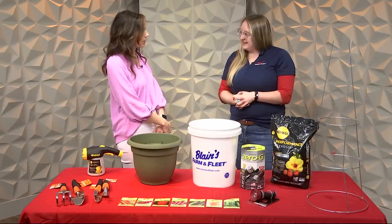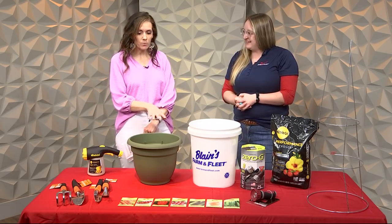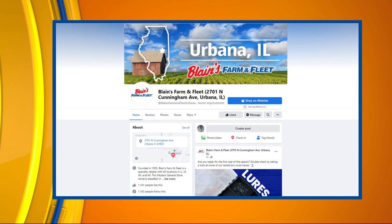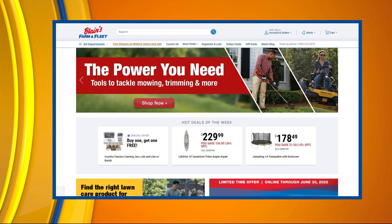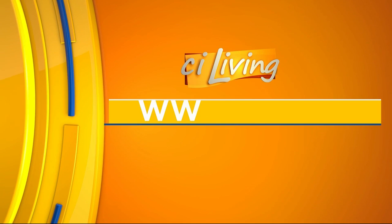Blaine's Farm & Fleet has a few locations around central Illinois where people can connect. These are great tips for people to get started on those container gardens. If you want to learn more about Blaine's Farm & Fleet or any of the things we've showcased here today, check out their Facebook page and their website. We'll have all of those links on our website, ciliving.tv.